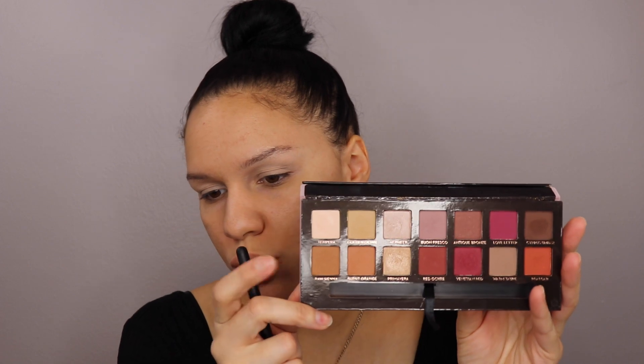Alright, so my eyes are already primed. I used the Tarte Shape Tape Concealer to prime my eyes. We're going to go in with the Modern Renaissance Palette by Anastasia Beverly Hills. The first shade we are going to go into is Raw Sienna. I'm using the Mikasa Blending Brush, the E330 Blending Brush.